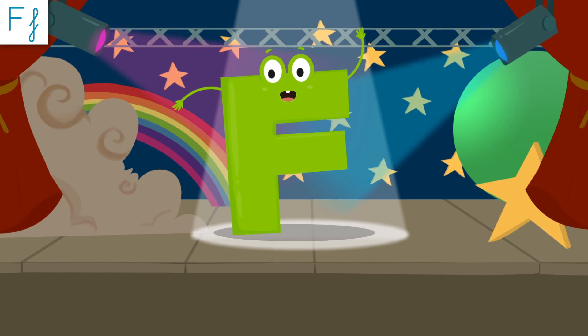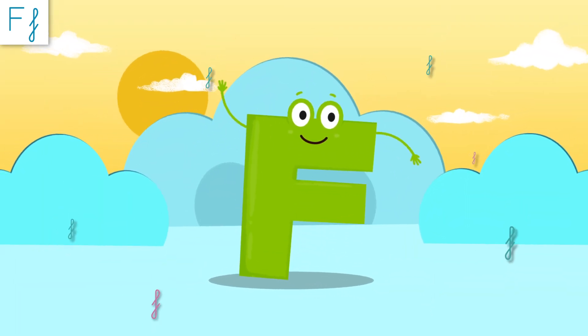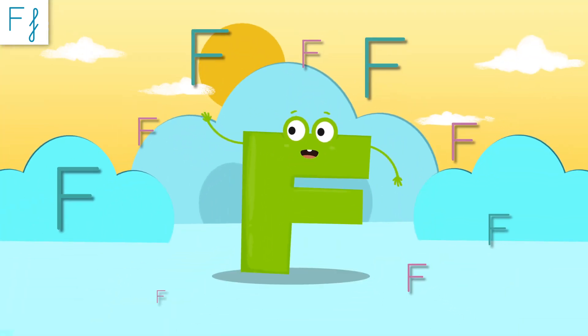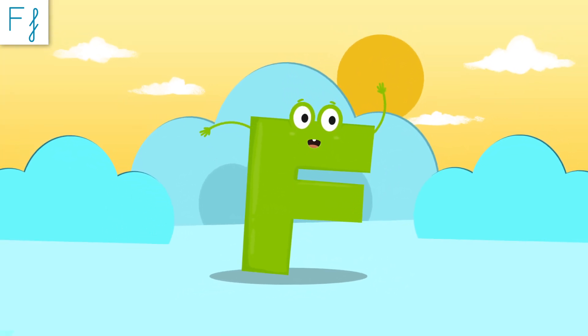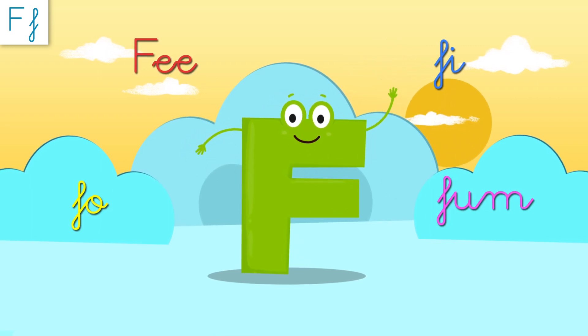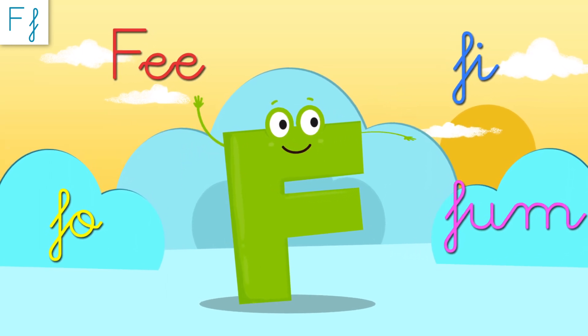Let's train those ears to my sound! Repeat after me! Can't hear you! Fantastic! When I'm with vowels, I sound like this! Repeat after me: Fe, fi, fo, fum! Fantastic!